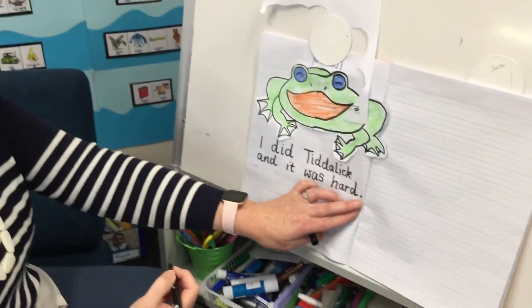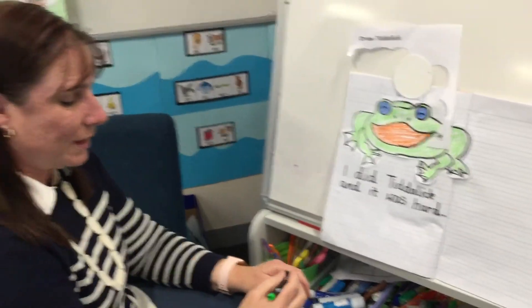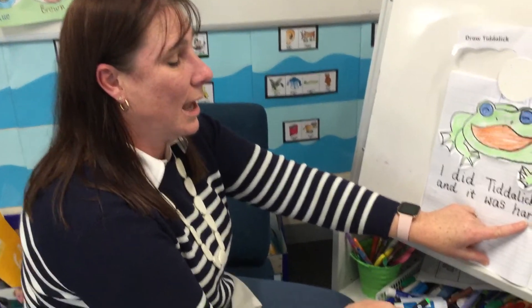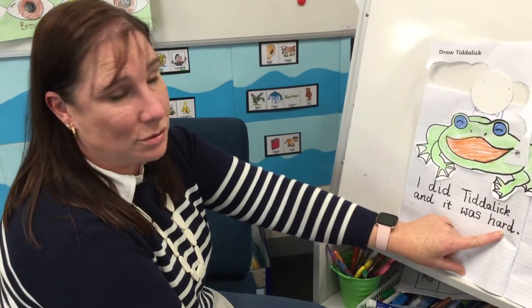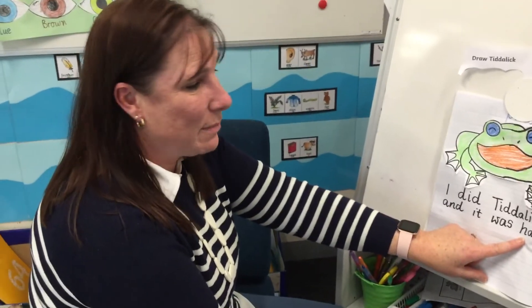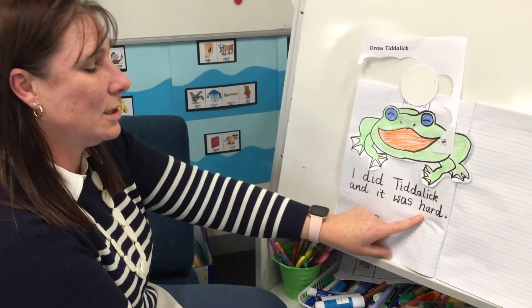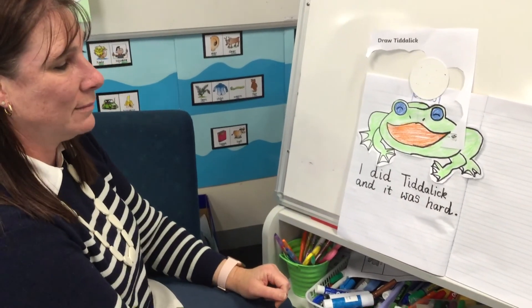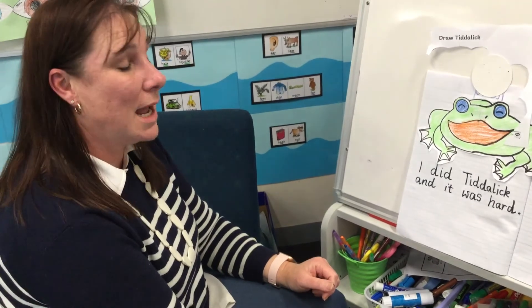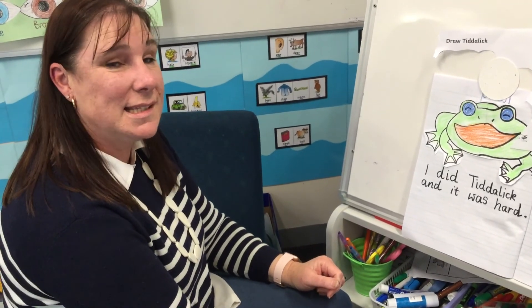We always end our writing with a full stop. You might like to write 'it was fun' or 'it was easy' if you're good at colouring in and drawing, or you might find it hard like I did and write 'it was hard.' I hope you enjoy doing that writing activity today on Tiddalik. See you next time, preps — bye!